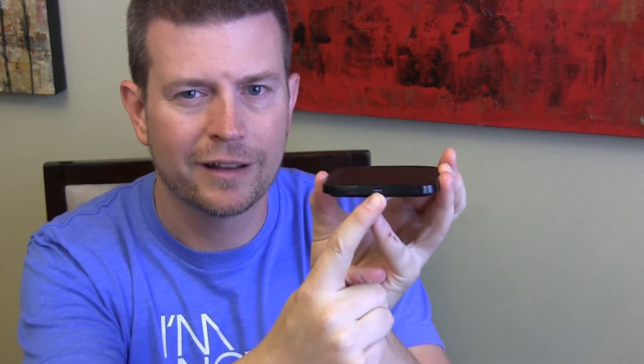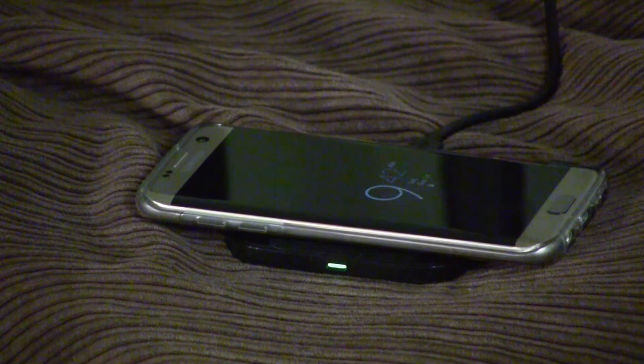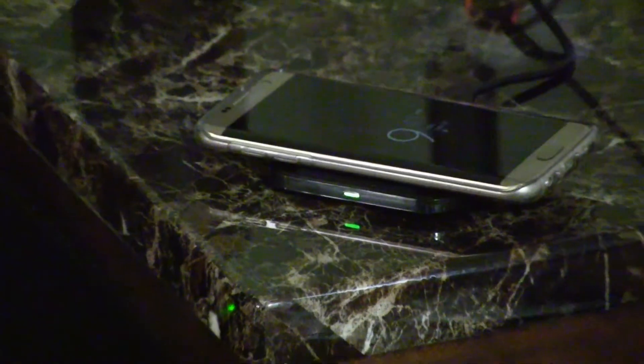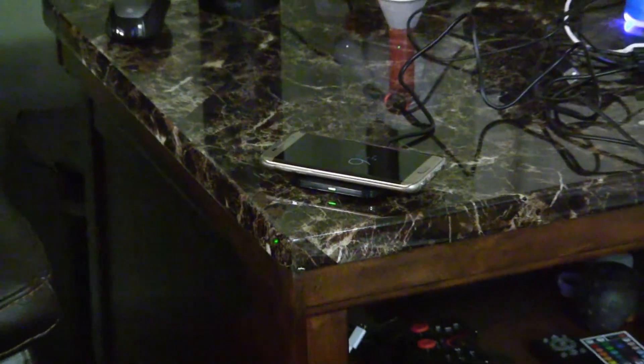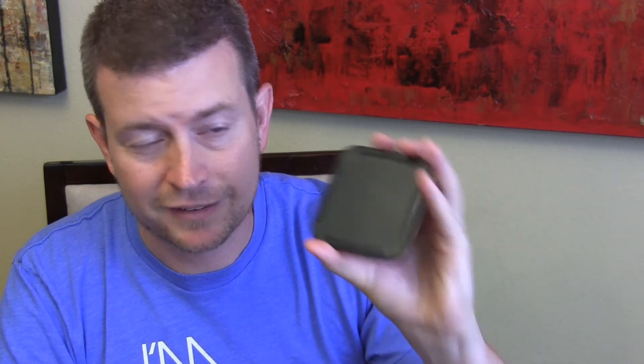It also has a nice little LED light on the front. It does what it's supposed to do — it gives you the indication as to whether your phone is charging or not — but it isn't bright and it won't blind you. If you have it in your bedroom by your bed, or in a dark room while watching TV, this isn't going to be one of those LEDs that's annoying or driving you crazy because it's so bright. It's a very subtle glow, a nice indicator without being too much. They did a really great job designing this.